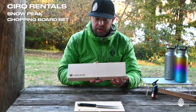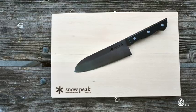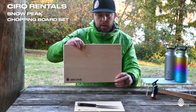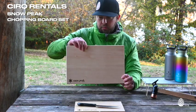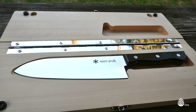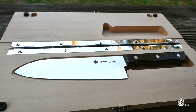This is the larger size that Snowpeak makes, and when we unfold the larger one we get a much larger preparation area and cutting board area. You also get a larger chef's knife with the large chopping board set.